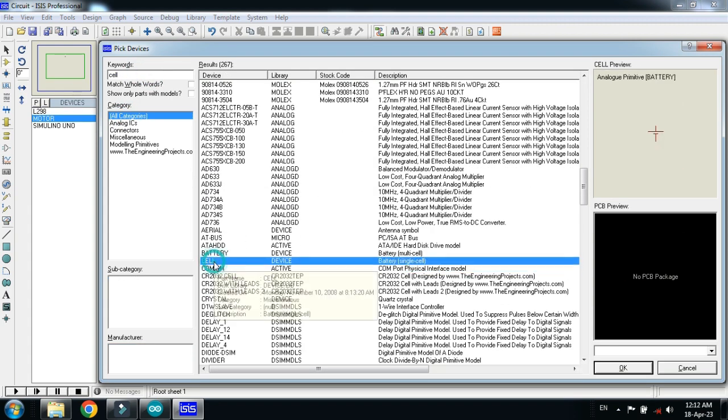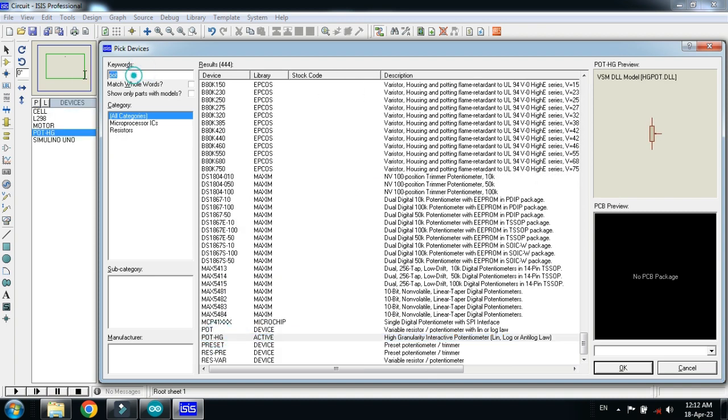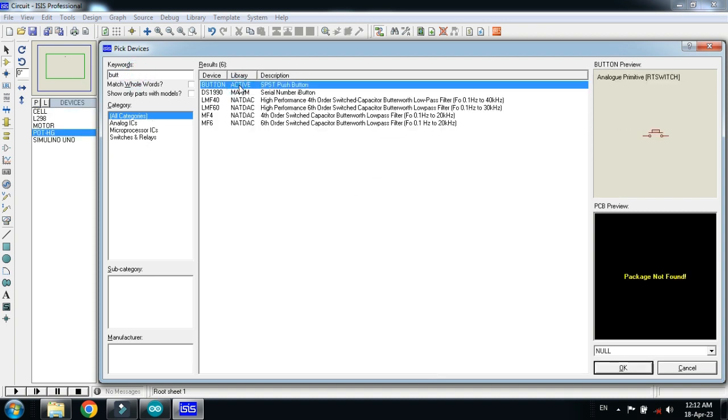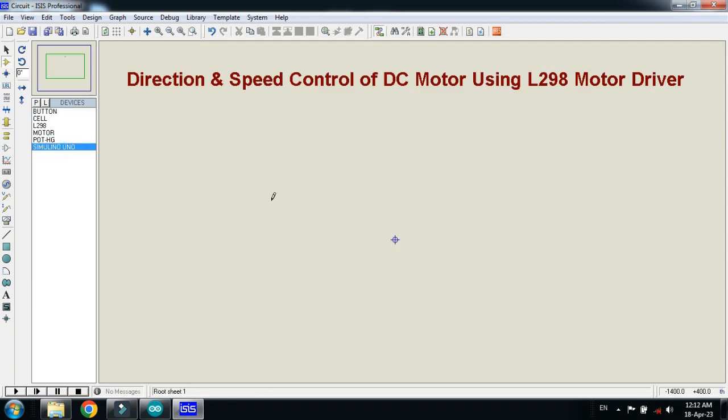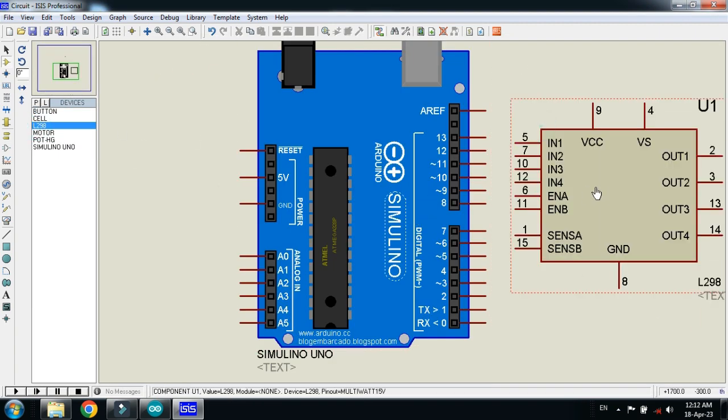Now choose the battery. Now choose the potentiometer. Double click on it and now choose the button. Double click on it. Now make the circuit. Place the Arduino Uno here. Now connect the motor driver with it.